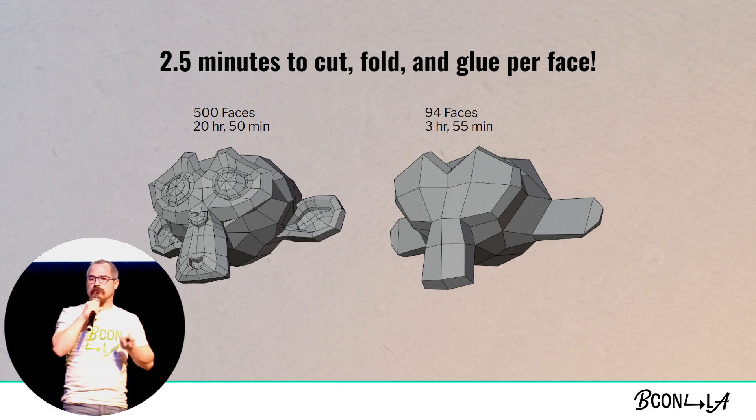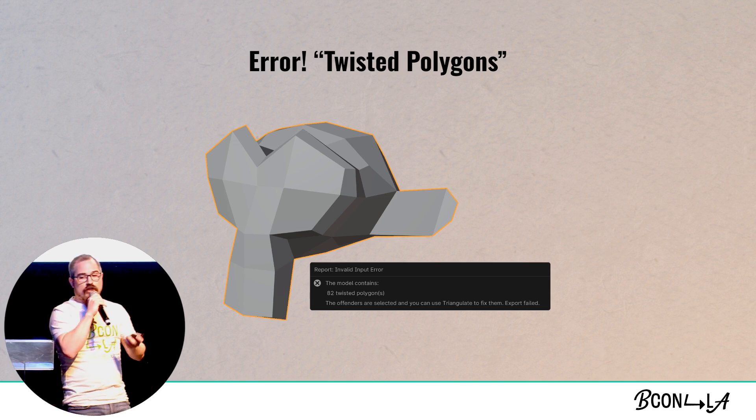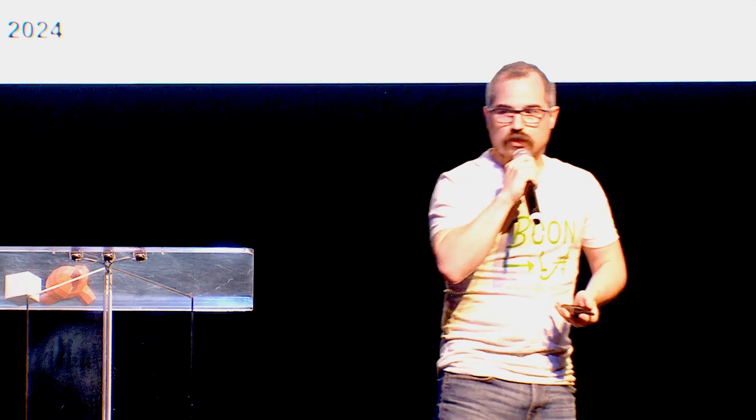So we fixed those first two problems. If we click that unfold button, we're going to be met with this error: you have 82 twisted polygons — twisted and evil. Not so much evil, but they aren't going to be very compatible with actually paper crafting and printing these out. So what does 'twisted' even mean?